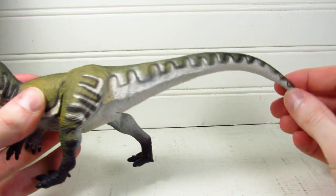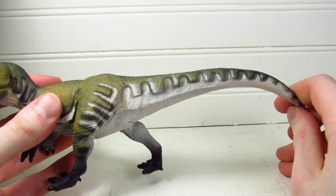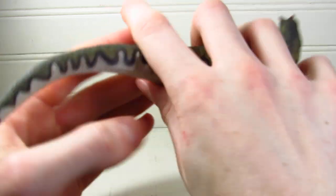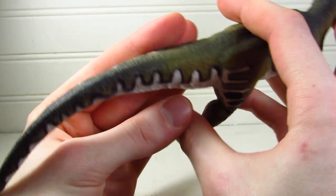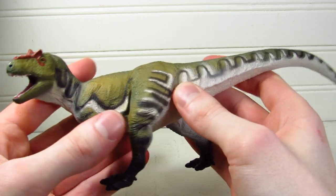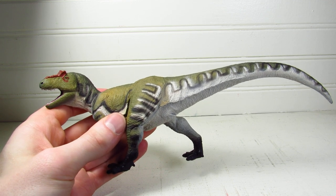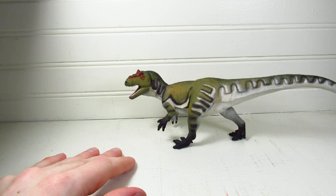One final note, and it's a bad one — I'm sorry, Safari. It's not a big deal simply because this is the only figure I've ever seen this issue on, and I wouldn't let it sway you if you're questioning whether to get this, because the chances of ending up with a figure like this are really low. But unfortunately, my figure has a horrible alignment error on the tail pattern. On one side you can see how it's supposed to look — the black is perfect pin-striping separating the white and green. On my copy, it looks like a misplaced stencil. Unfortunate, but it seems like a really rare problem.